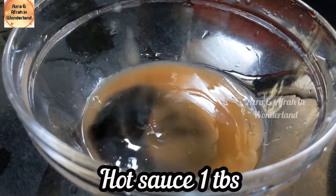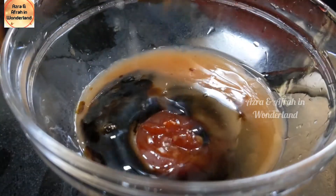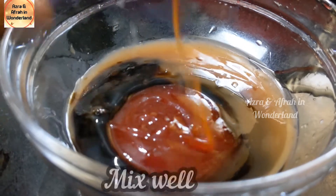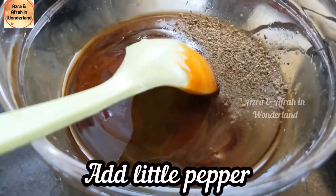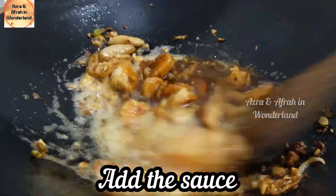Add hot sauce — one tablespoon, soya sauce as required, and ketchup — one tablespoon. Mix well. The sauce is ready. Now add a little pepper and add the sauce.